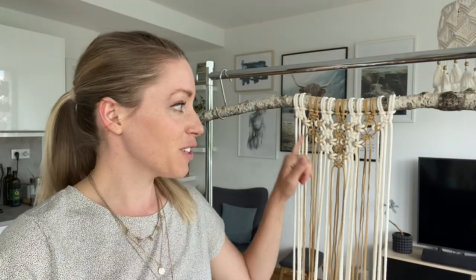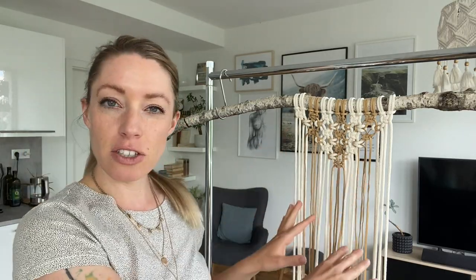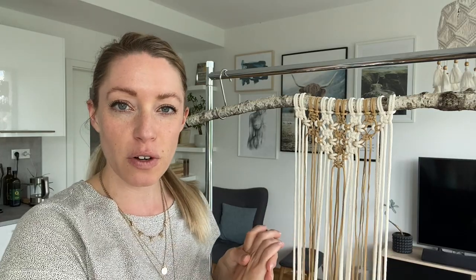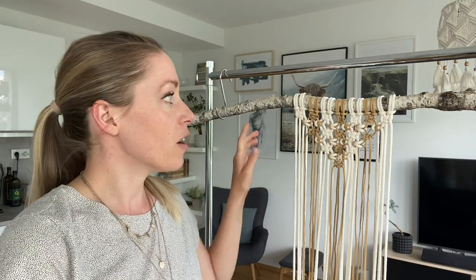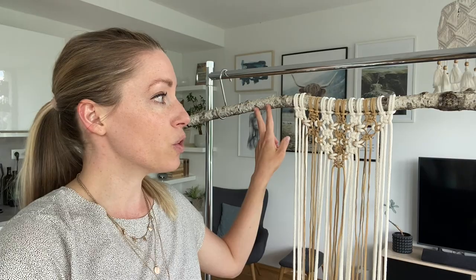I've finished the first triangle. I'm thinking maybe later I want to add more layers to make it a little longer, but first I want to add some of the other sections to see how it all looks together. For the next section we are going to be doing a spiral knot, going into the middle like this. I'll add two cords here for that and show you how to make that knot.